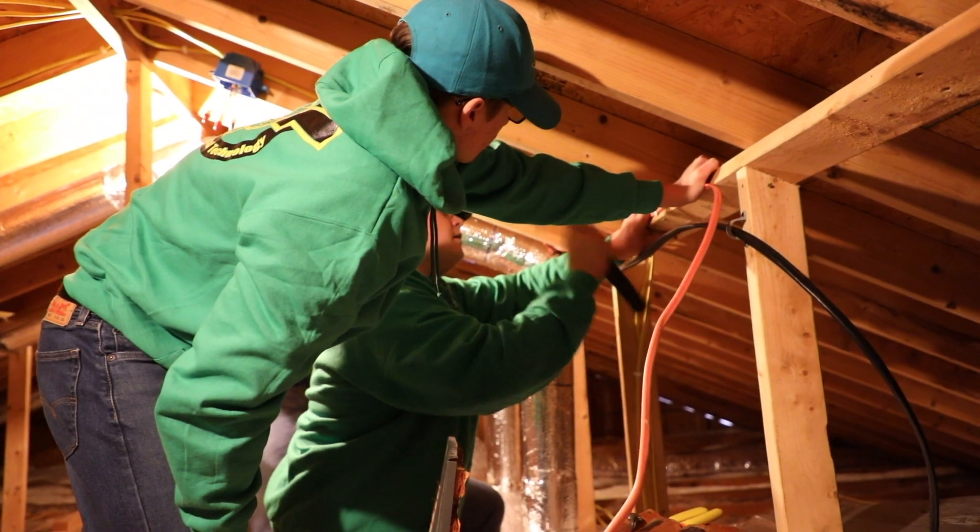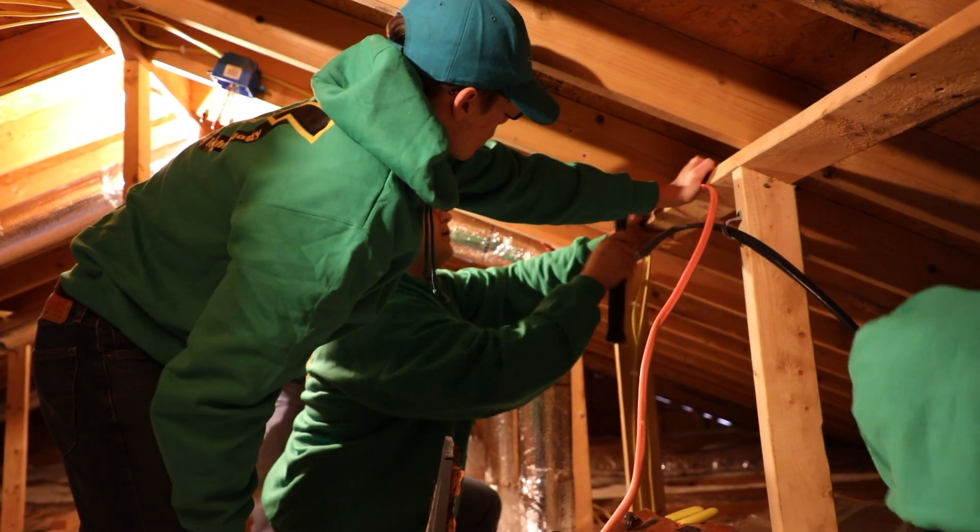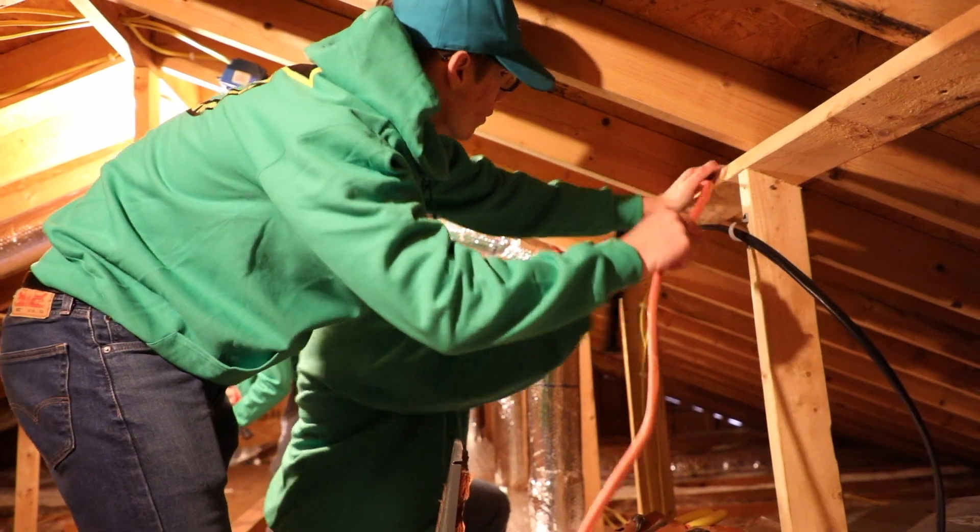Lots of hands-on stuff. The first year you learn a lot in the book at first, and then towards the end of your school year you get out into the school. In the second year we go into houses like this, or we get Habitat houses to wire completely.